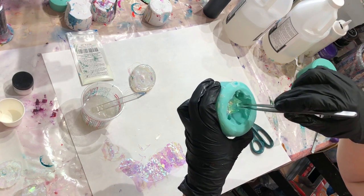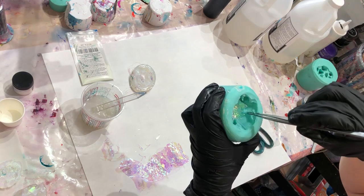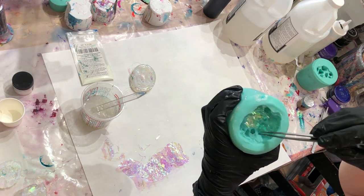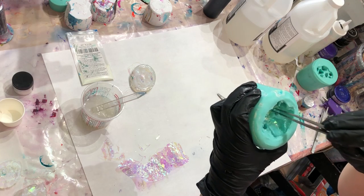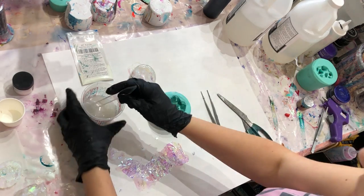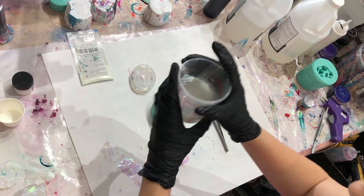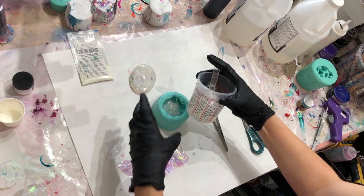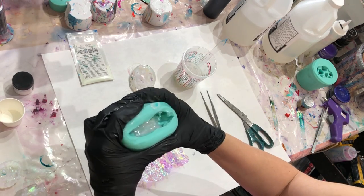I want to make sure it reflects all the way up into the stone. Now I'm going to go ahead and add some of my resin. I'm not going to fill it up just yet — I just want to pre-coat everything.